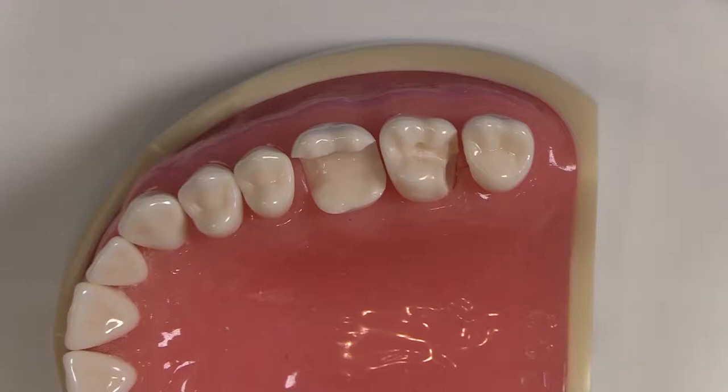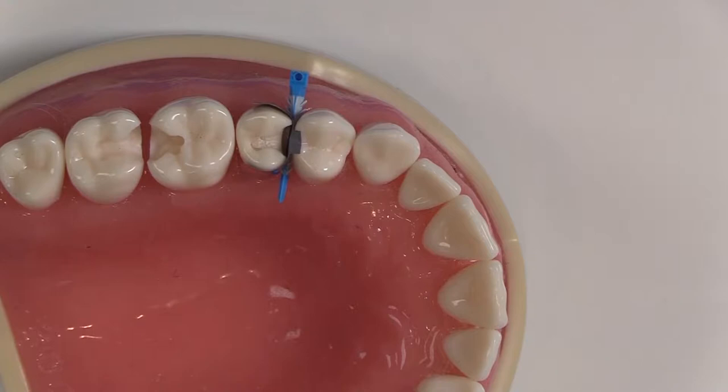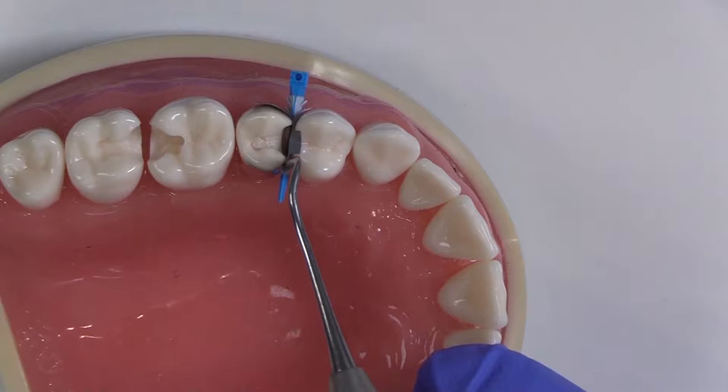Hi, this is Kevin with Garrison Dental Solutions and today we are with Dr. Matthew Najad in beautiful Beverly Hills, California. We are going to place the ring in place. I always like to use the tall size 3D ring, because it gives me the best adaptation all the way up onto the tooth.